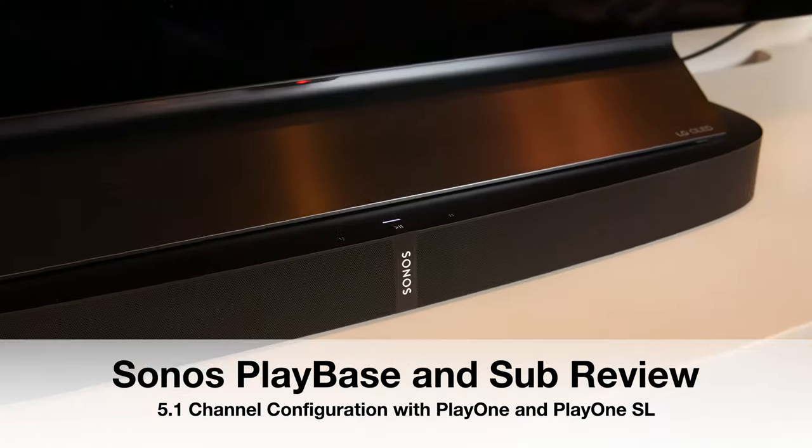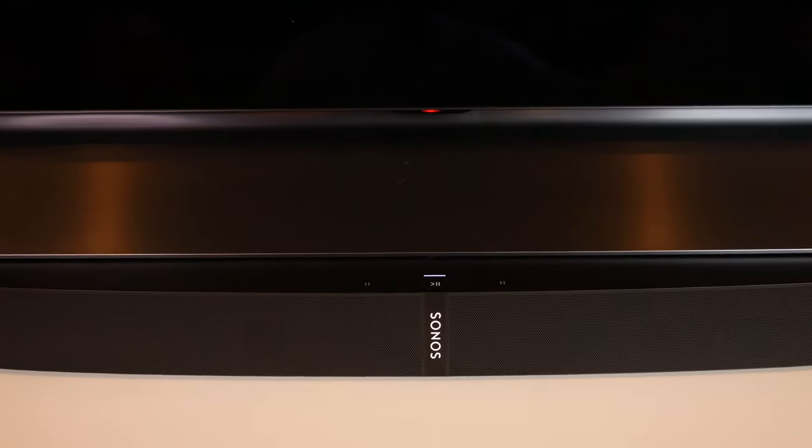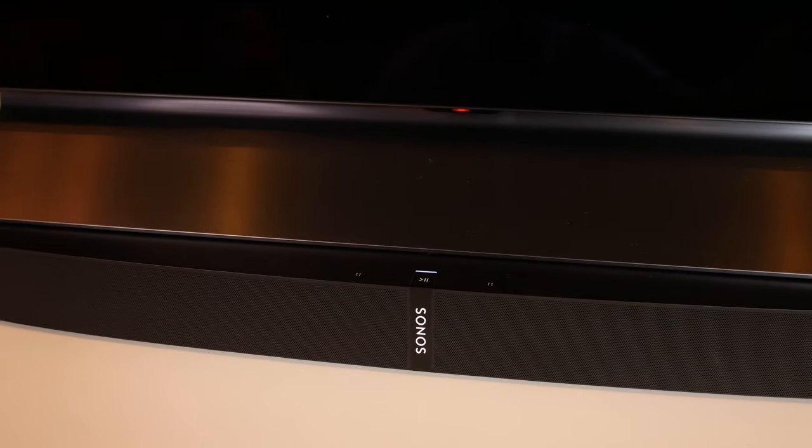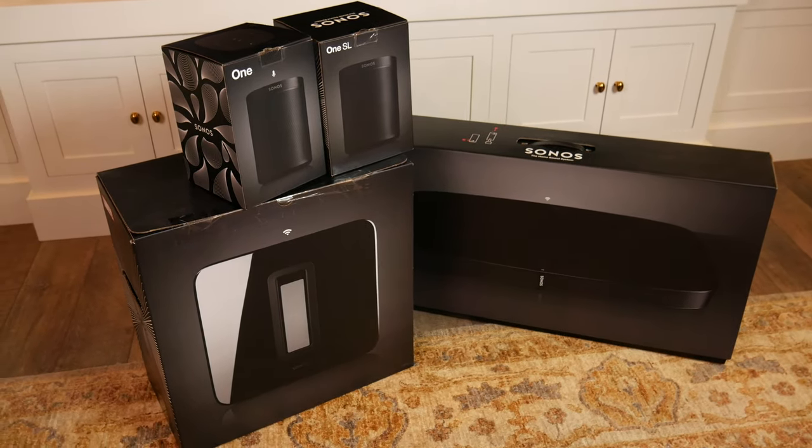Contrary to what that may sound like, it's a base as in something you place your TV on. Sonos has made a name for itself with the Play Bar — in 2012 it released that product, and in 2017 Sonos released this Play Base. But it's still something you might want to consider when creating sound in your living room or even a home theater.